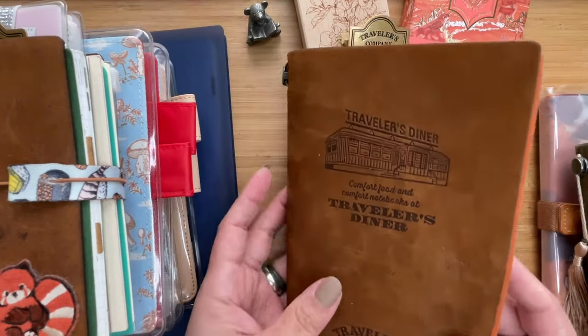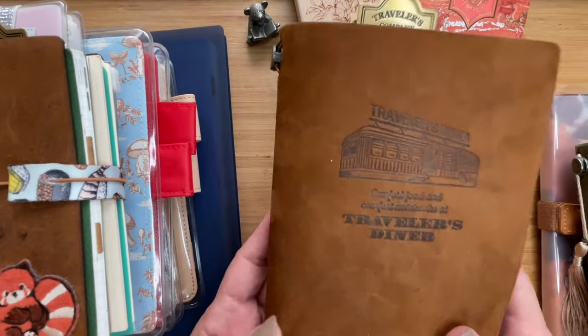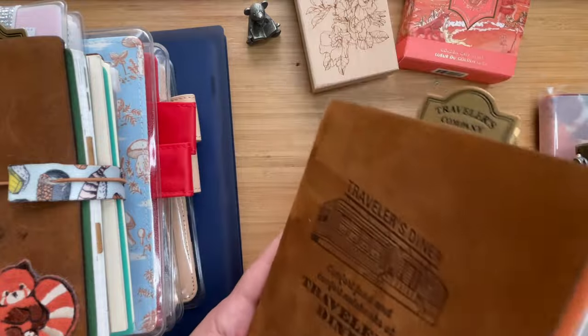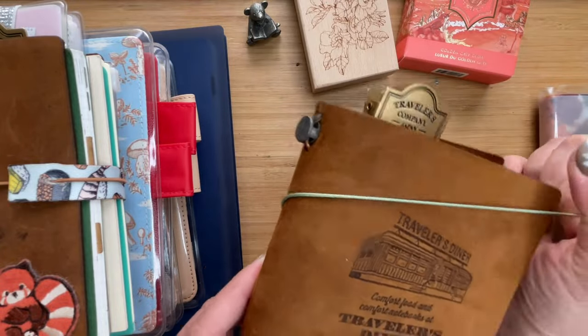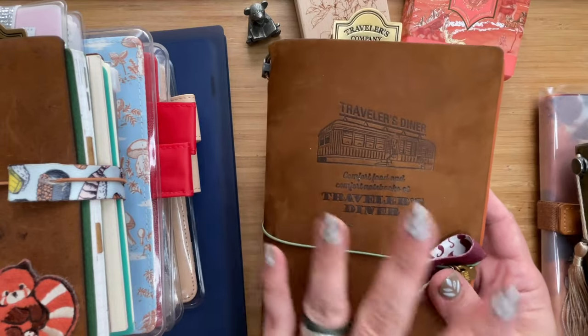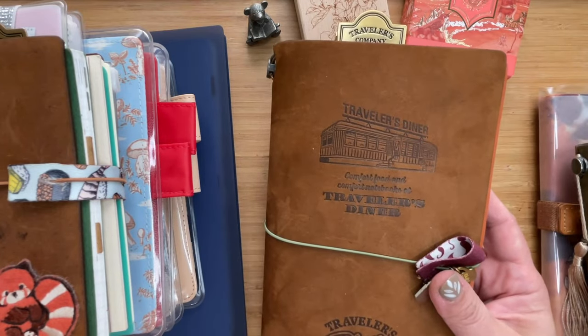So I stopped using this, although it was in my backpack for the longest time. I'm thinking of packing this up, which is why I thought I should do this little catch-up before I start packing things away.